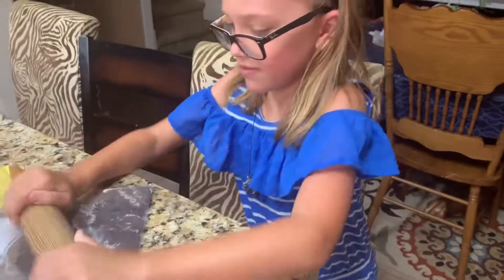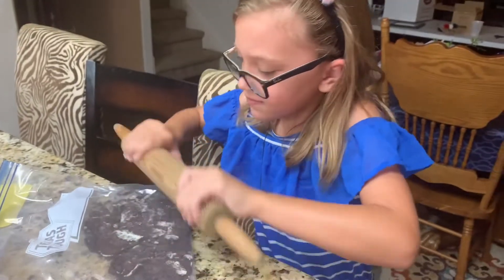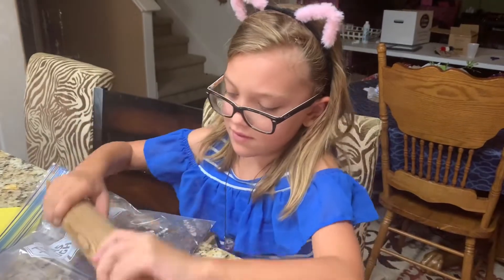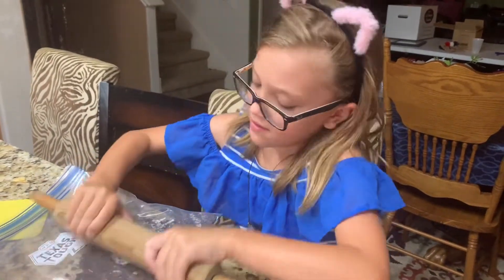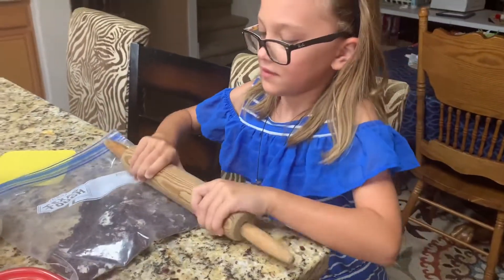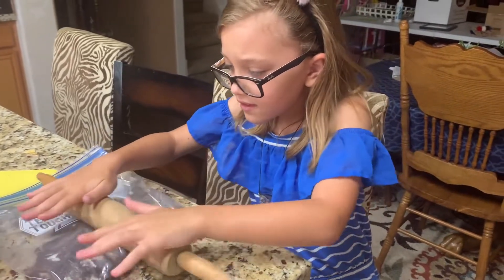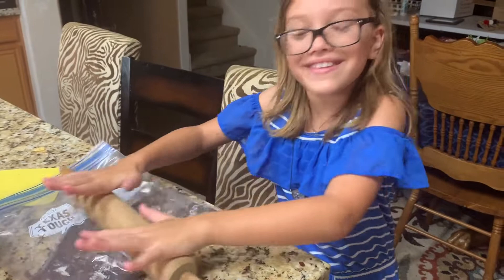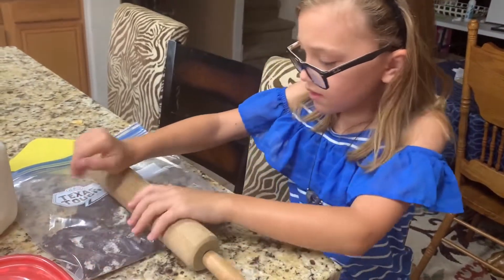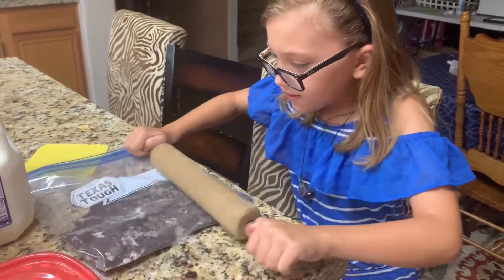We'll be able to eat it all in one night because there's not too much — you're just making a little bit. There's no eggs, just heavy cream, milk, vanilla, sugar, and Oreos — eight Oreos to be exact. Let me refresh you on the ingredients: one cup of heavy whipping cream from your dairy, one half cup of any kind of milk, one teaspoon of vanilla, one third cup of sugar, and then eight Oreos, crushed or smashed.